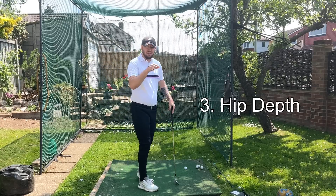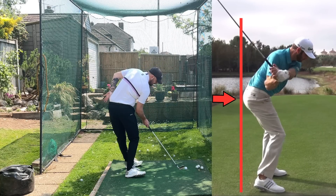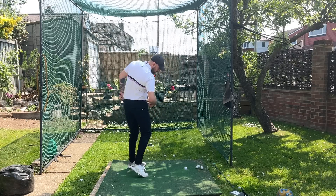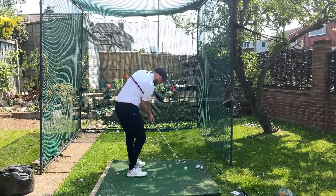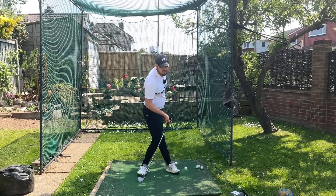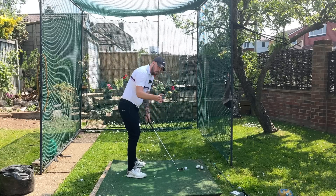Number three is hip depth, which we've touched on with both left side extension and right side bend. You will not be able to turn if you don't do this. A lot of golfers try to fire the right hip and rotate via the right hip, which pushes the pelvis closer and stops you turning through the golf ball. We need to feel like someone's grabbing that left trouser pocket and pulling it back. Notice how that left side extends and you get a little right side crunch. Feel like that left leg is going more back — getting that hip depth — hips more back — and doing that through the golf ball is going to get you more turn.